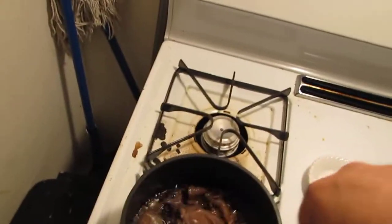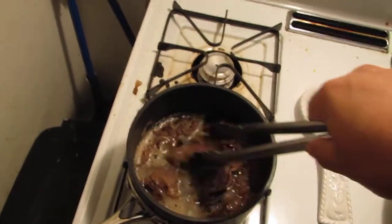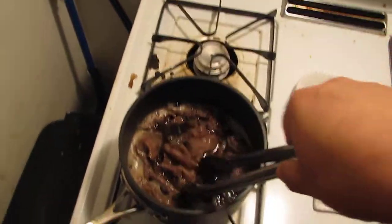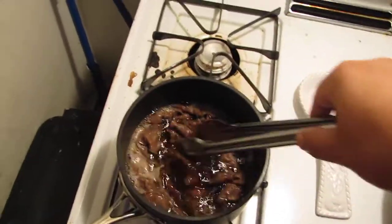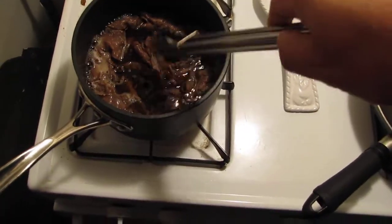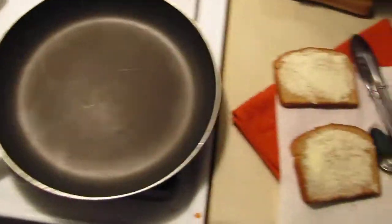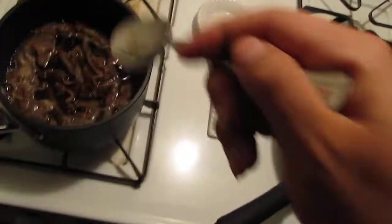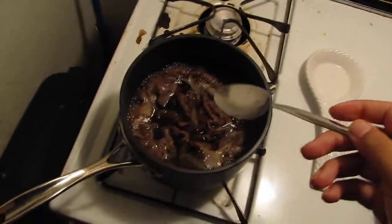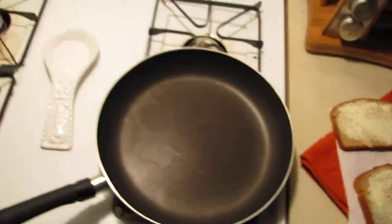Now we're going to get our tongs and mix it around. Say hello to it — hi food, how are you? I killed you. You were a cow one time. All right, we mix it up. Now I want to taste it one more time — let's get a spoon. Wow, this is fantastic!